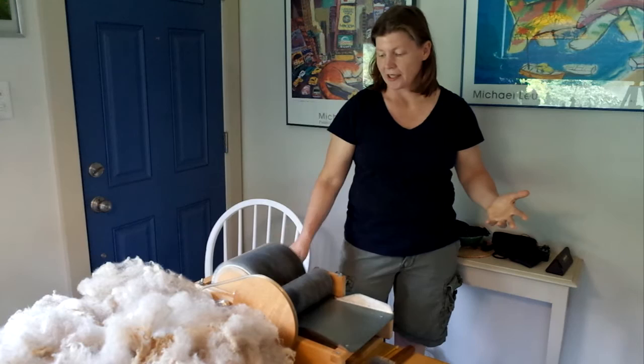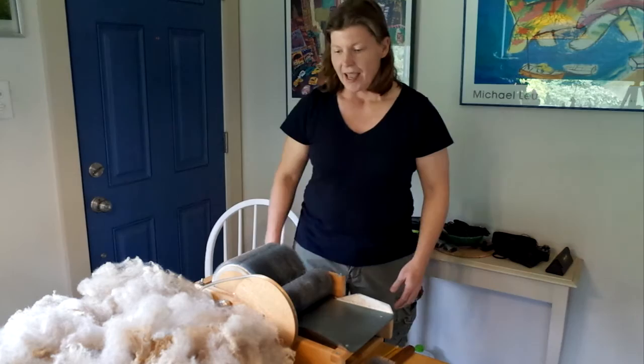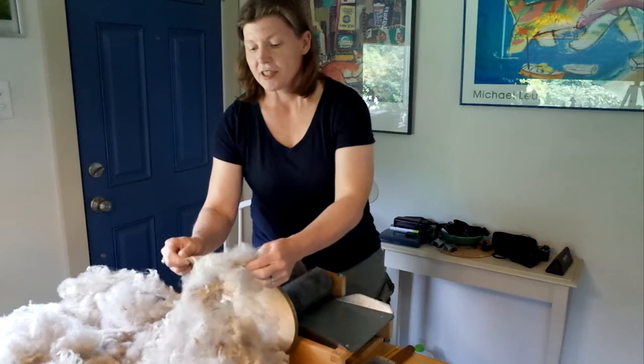This is my Pat Green Carder. I'm not sure exactly what model it is but it's a hand crank carder and it's probably an older one. I got it secondhand and it serves me very well processing a bunch of fleece.